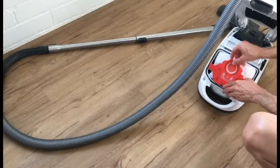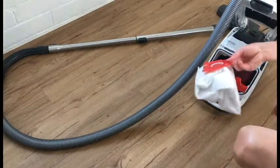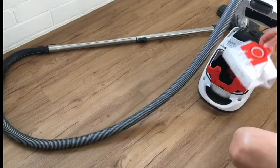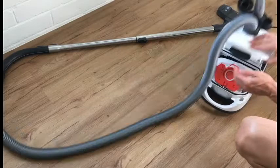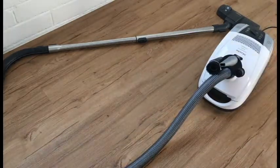It's easy to change, it's just the bag is — look how small this thing is. Tiny. It is HEPA, so HEPA is good.